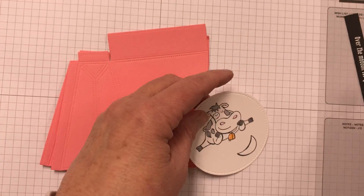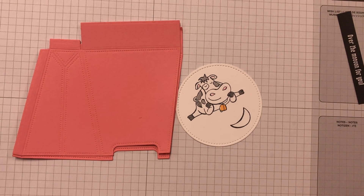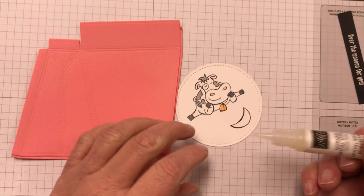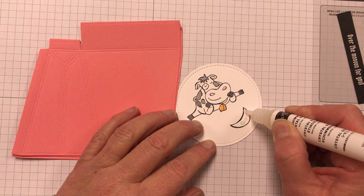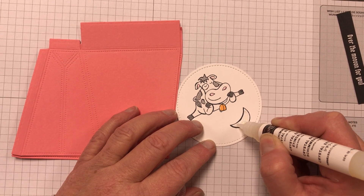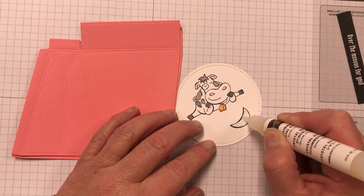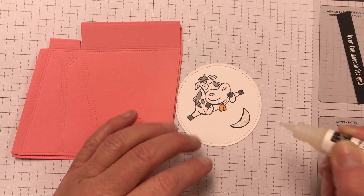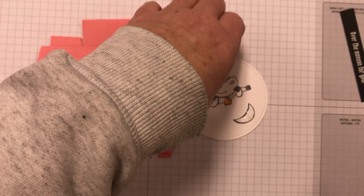I've pre-stamped the cow and colored him with my Stampin' Blends. I wanted to show you what I did to make the moon sparkly — I used the Shimmery Crystal FX and just put it on pretty thinly, then set it off to the side to dry while we did some of our other projects.